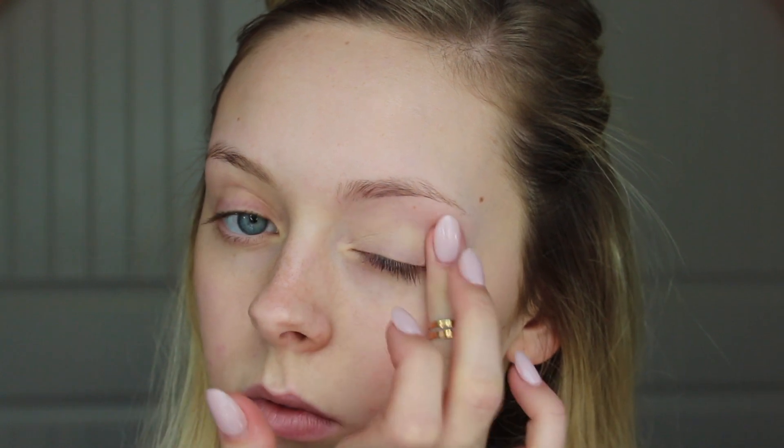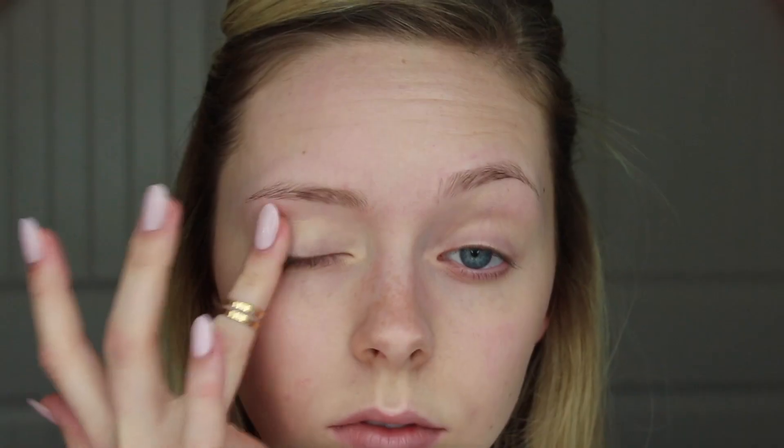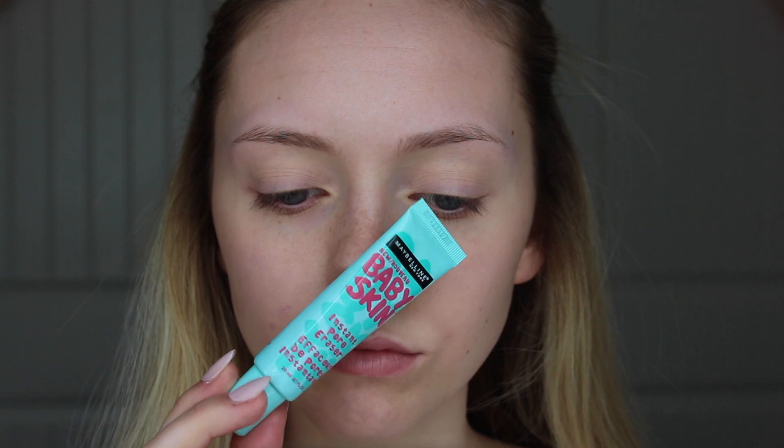I'm starting out with a clean, moisturized face like always, and putting my hair back and out of the way. I'm going to prime my eyes right away, using the Skull Sugar Cosmetics Eye Primer. Then priming my skin with Maybelline's Baby Skin and putting this everywhere.